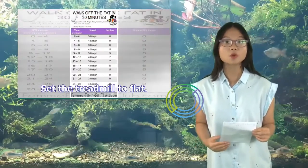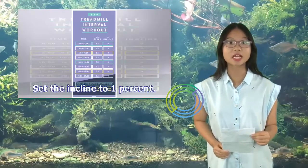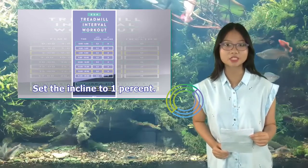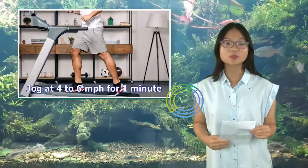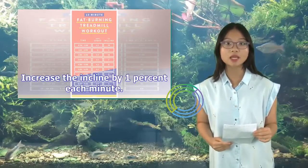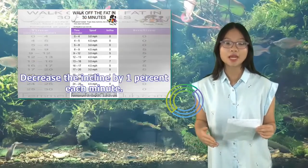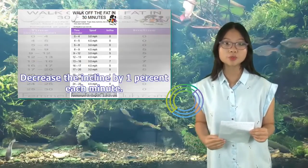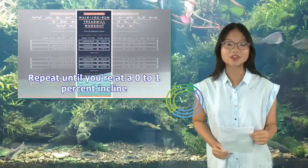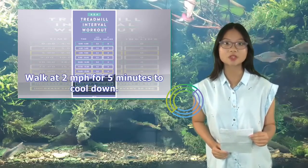Set the treadmill to flat. Walk at 2 mph for 5 minutes to warm up. Set the incline to 1%. Jog at 4–6 mph for 1 minute. Increase the incline by 1% each minute. Repeat until you reach an 8–10% incline. Decrease the incline by 1% each minute. Repeat until you're at a 0–1% incline. Walk at 2 mph for 5 minutes to cool down.